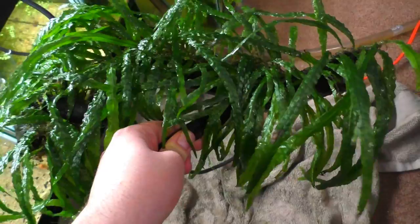Just checking in with everyone. I want to show you this awesome piece of driftwood with needle leaf java fern just covering all of it. Looks like Sideshow Bob. Pretty neat piece here.